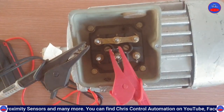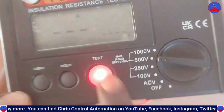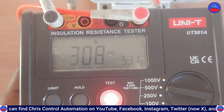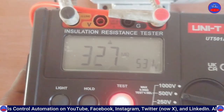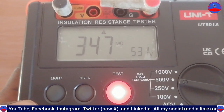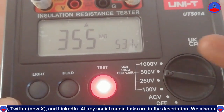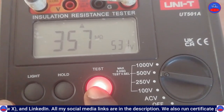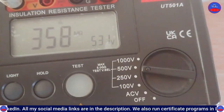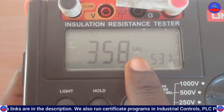This is V1. We press the test button and we are getting approximately 358 megaohms.